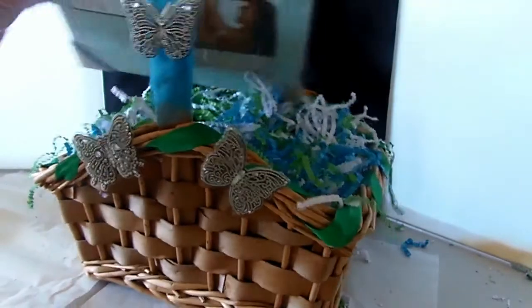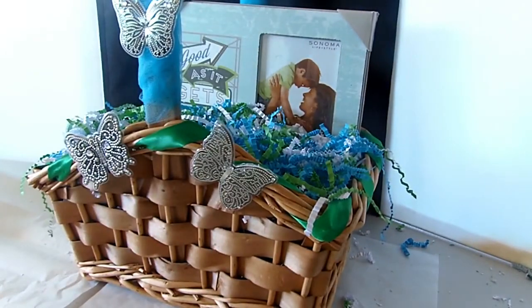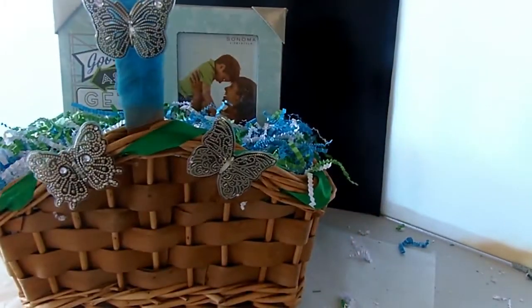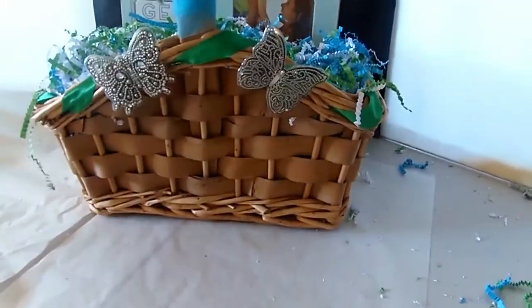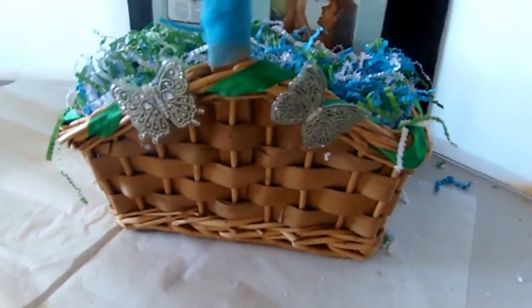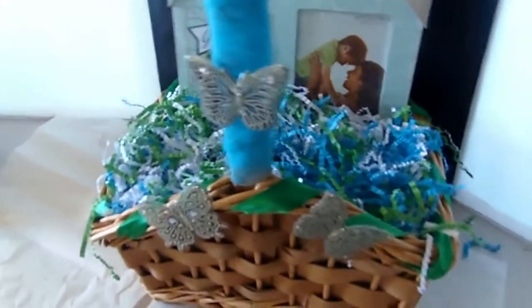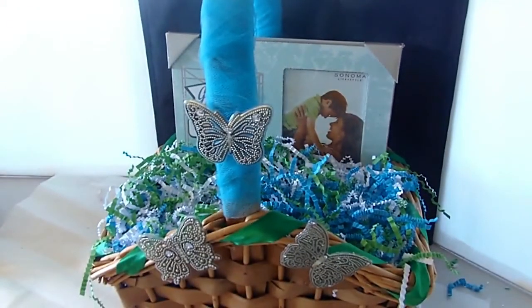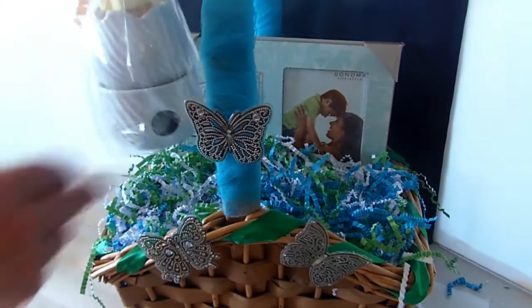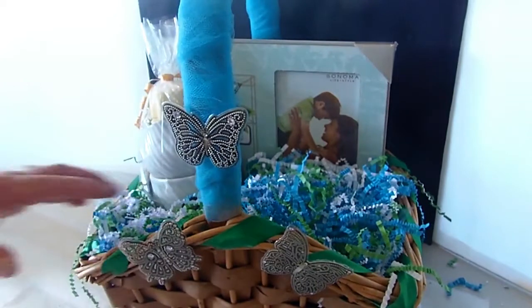Now I'm going to start taking my stuff that I'm donating and put it all in to see how it looks. I play around with it for a while but I just wanted to show you what was going in the basket — I have a nice picture frame. I'm just trying to adjust the camera a little bit. The tripod I have keeps collapsing on me and the camera keeps going down; it won't stay up so I have to prop it up with cardboard. I need to get a new one.